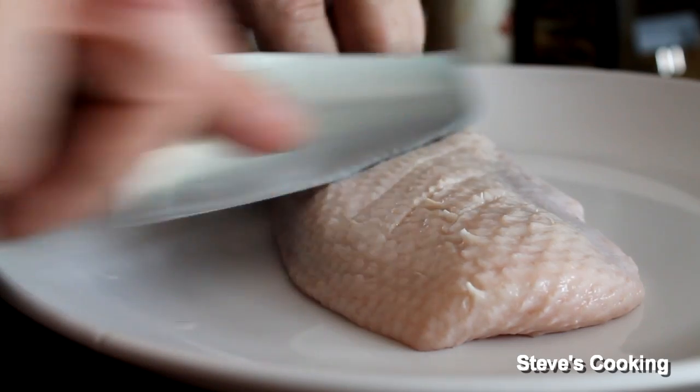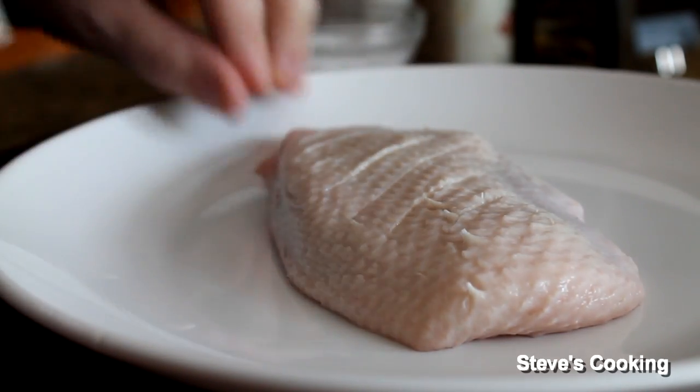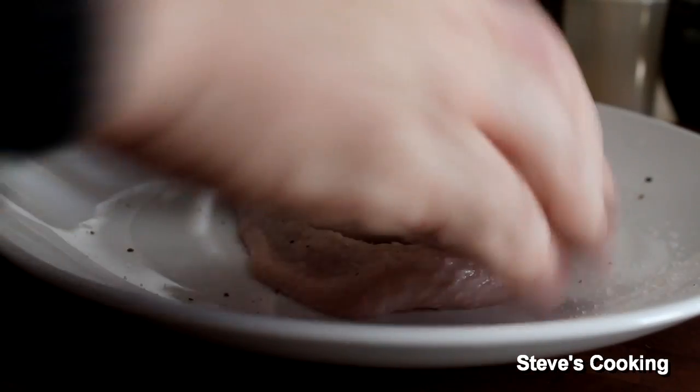So gently just score the skin without touching the meat, and what this does is it lets fat out and flavour in. You really want to season that bird — get some salt and pepper on there.